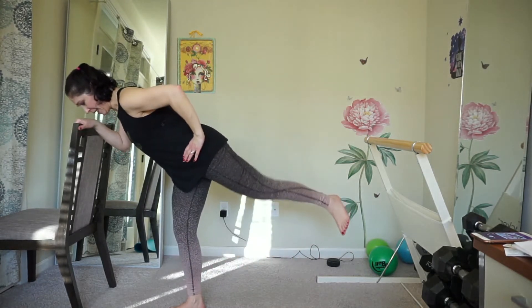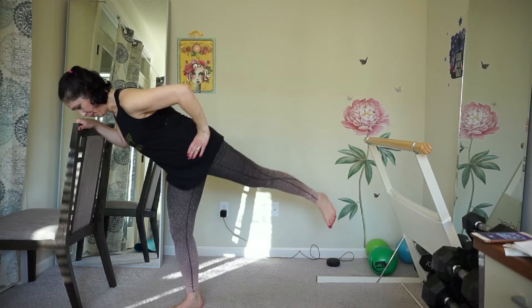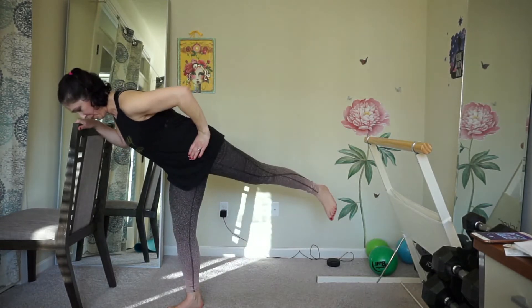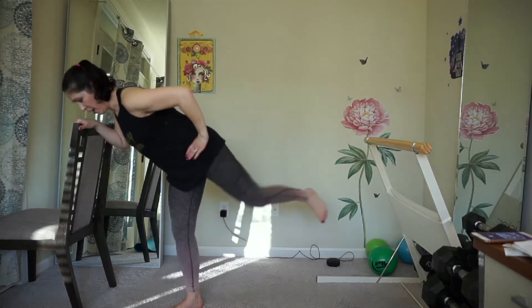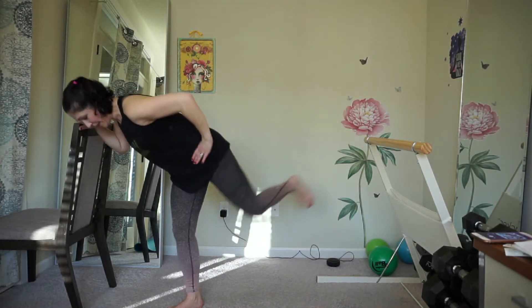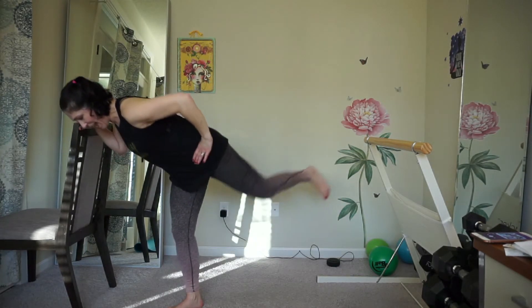Squeeze that glute. One more. Now tap your calf. Shiva squats. Tap and squeeze.